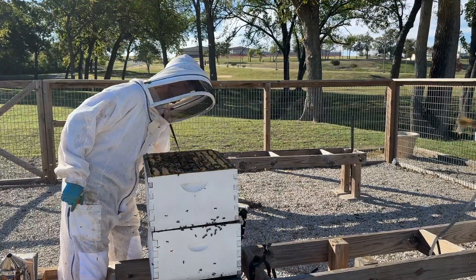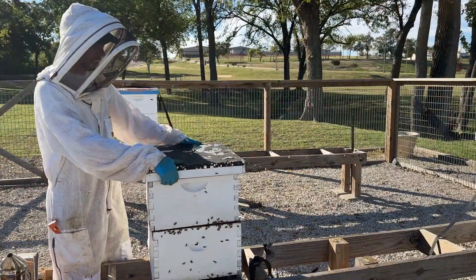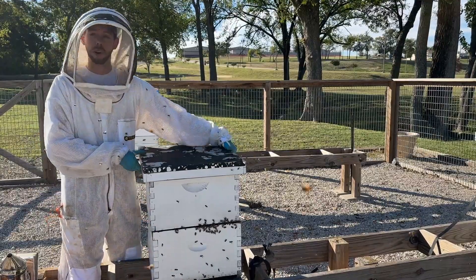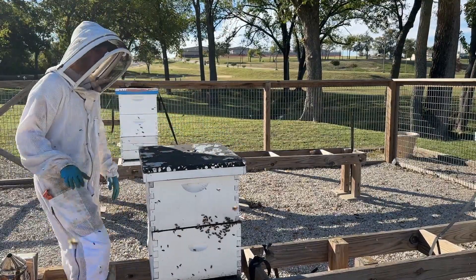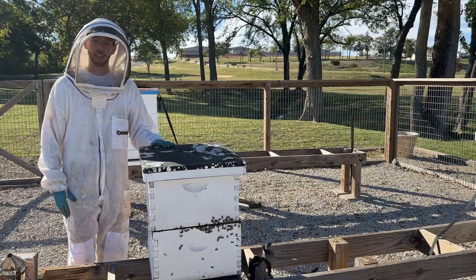Winter inspection doesn't have to be any more complicated than that. I'm going to strap this lid down so that it doesn't fly off, because now I've broken all their hard-earned propolis apart. But that's it for winter inspection — it can be pretty quick and pretty simple.